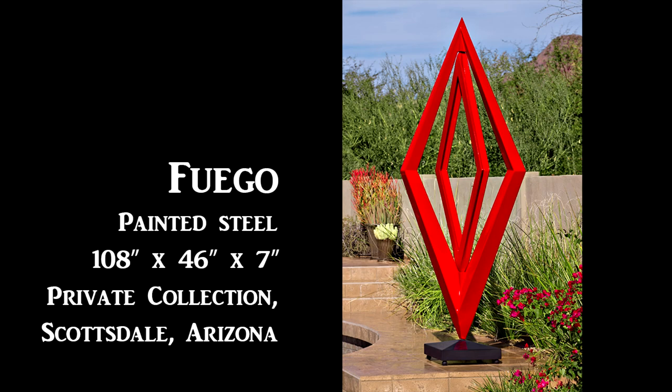I redid the sculpture in red. Oh my God, what a change. We had two people fighting over it trying to buy it. And Diamante became Fuego.